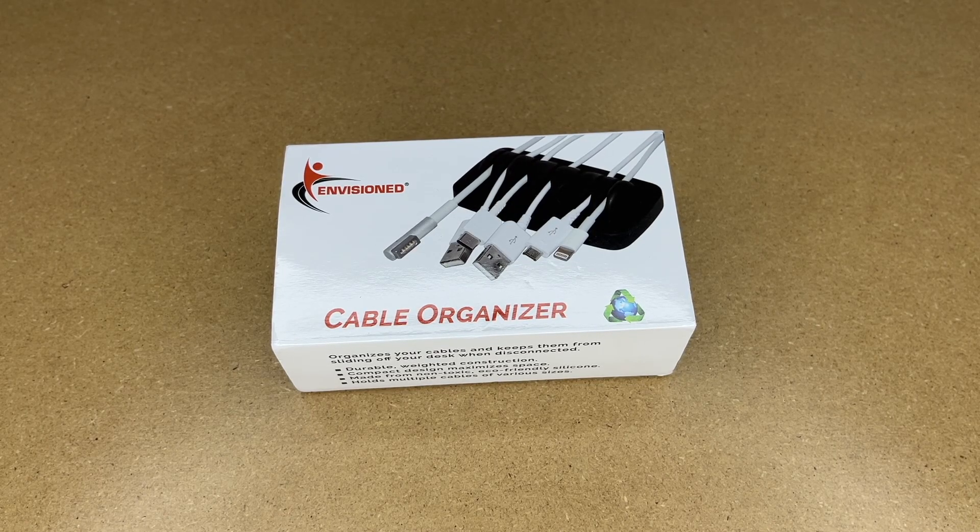Welcome. In this video, I'm going to be taking a look at this Envisioned cable organizer. This was provided to me by the distributor, but they're not compensating me for this video and they're not reviewing it before I post it. If you find this video helpful, I'll put a link to this in the description on Amazon, and if you use that link, it helps me out a little bit and doesn't cost anything extra.